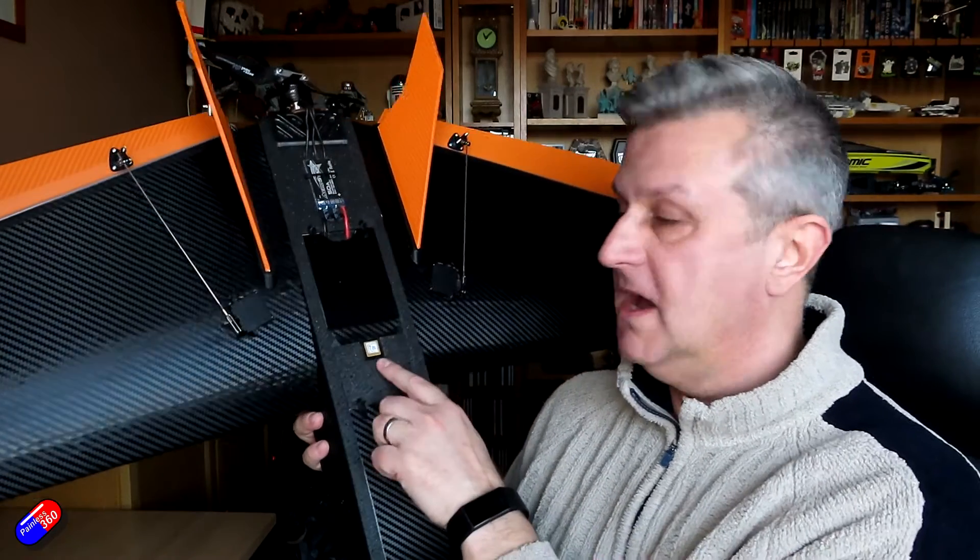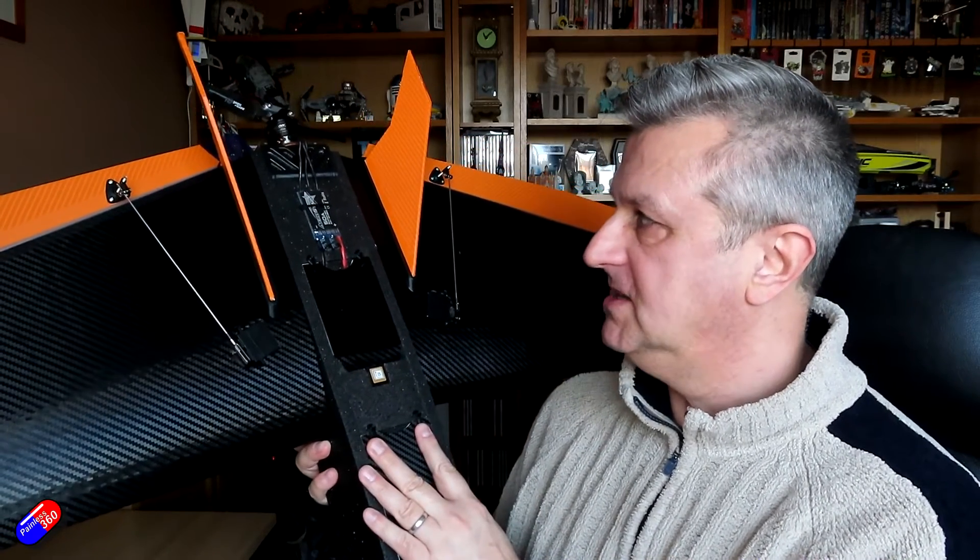There are also a couple of 3D printed parts on here that I have created — a little shroud for the compass so it's nice and neat, and the little battery hatches are on here as well. I'll put links below to anything that I'm using that's on my Thingiverse page. So with all that context said, let's jump into the pictures and slides and talk through what I've done with the electronics so that we are pretty much ready to go and fly.